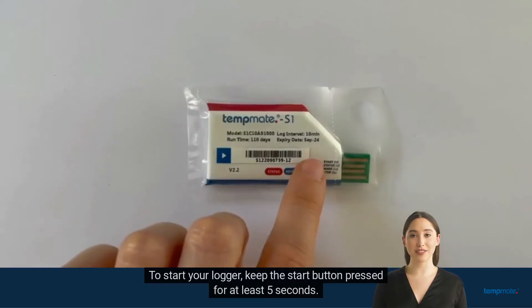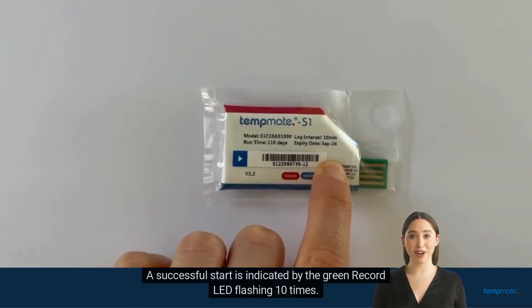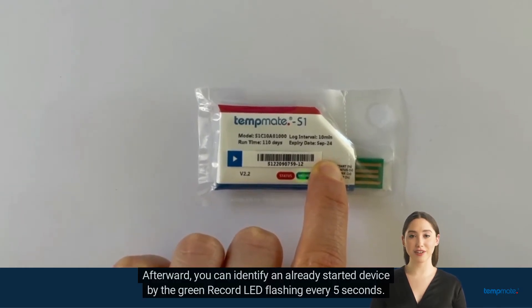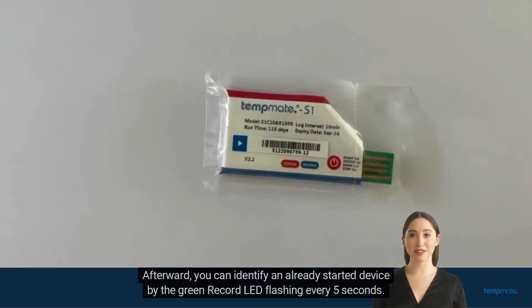To start your logger, keep the start button pressed for at least 5 seconds. A successful start is indicated by the green record LED flashing 10 times. Afterward, you can identify an already started device by the green record LED flashing every 5 seconds.